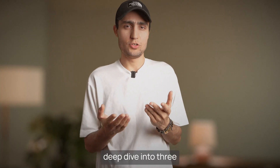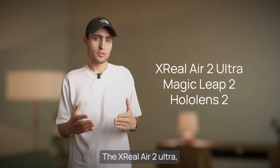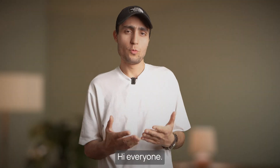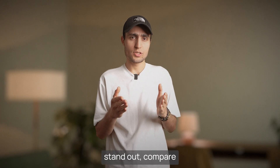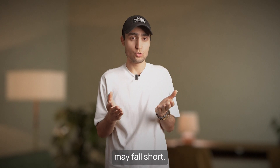Today we are taking a deep dive into three cutting-edge augmented reality glasses: the Xreal Air 2 Ultra, Magic Leap 2, and the HoloLens 2. Hey everyone, Yasi here. We'll break down what makes each of these devices stand out, compare their strengths, and discuss where they may fall short.